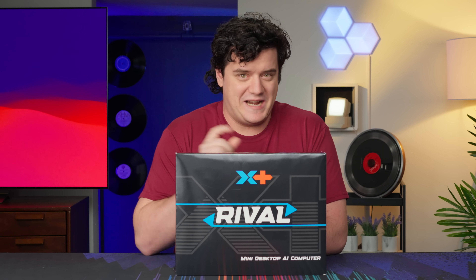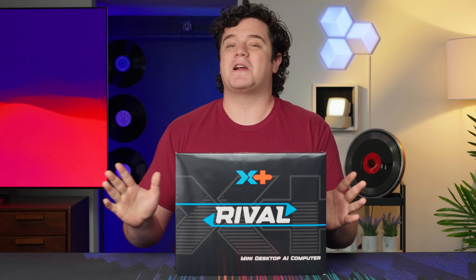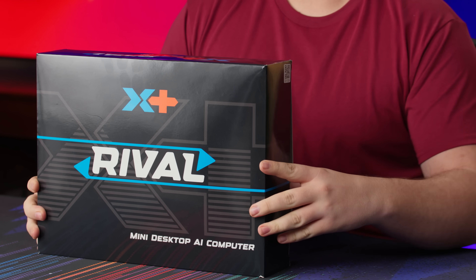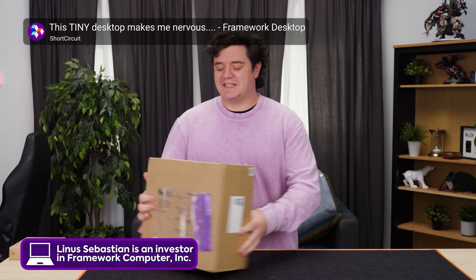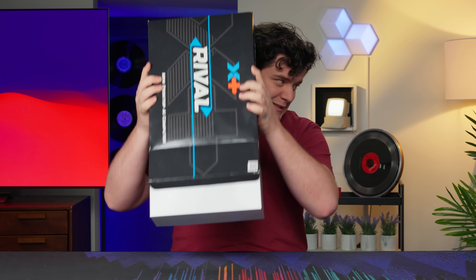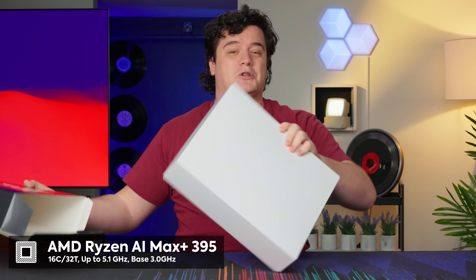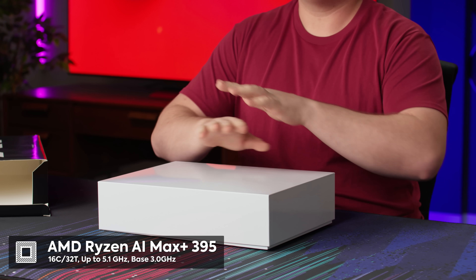This is the X Plus Rival Mini PC, and it might be living up to that name, because if all the bullish marketing is to be believed, this might be rivaling the Framework Desktop that I just looked at a couple weeks ago. In here is the Ryzen AI Max 395 Plus chip, also known as Strix Halo, which has become a beast for both gaming and AI large language models.